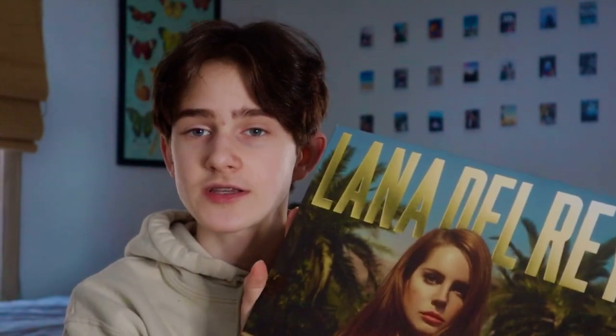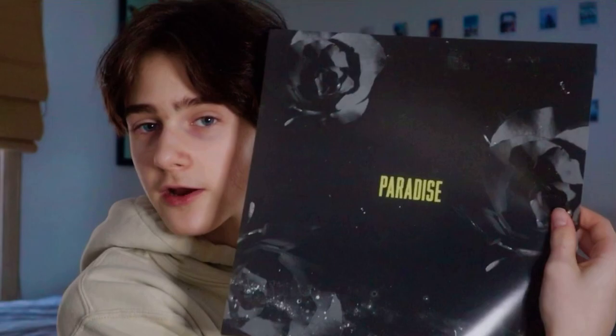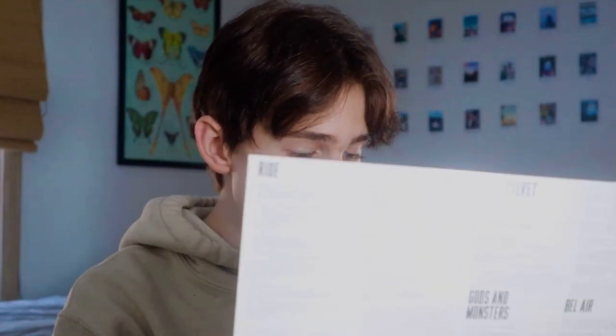Next I have Paradise by Lana Del Rey. This is a continuation of Born to Die. This is also black pressing, and it does have a lyric sheet in it as well, but it just says Paradise on it with some black roses. My favorite songs on here are probably American or Bel Air — those two are my favorites.